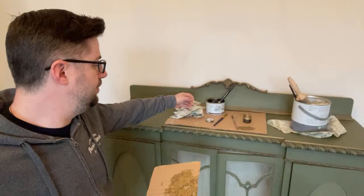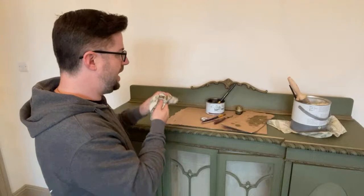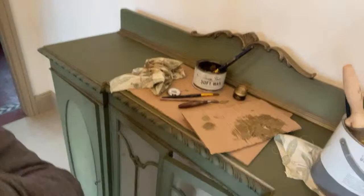I've pre-dark-waxed the areas that I want. I'm not doing this big trim here. I've got different brushes for different waxes — I've got my clear wax, my dark wax, and my wax mix with Byzantine Posh Chalk Patina.